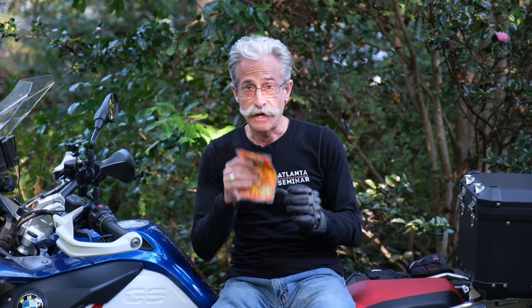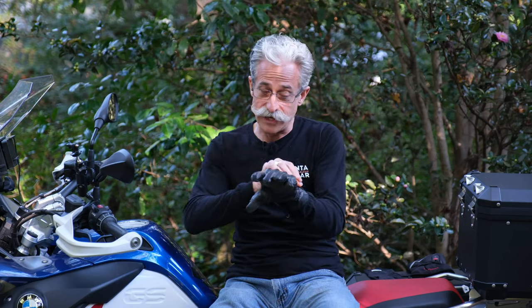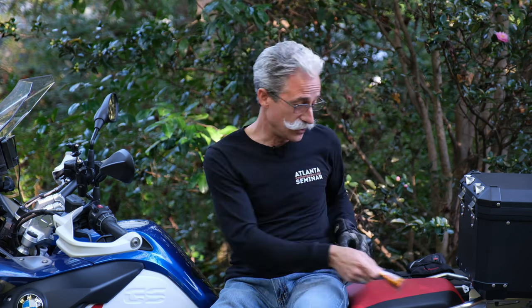Next up, Hot Hands. These things are amazing — cost about a dollar for a pack of two and they last about 10 hours. You probably know about them already, but rip it open and stuff it in the back of your glove. That adds a lot of warmth. On a cold day you could actually put one in the front and one on the back. I always keep these on the motorcycle. The other great use is if you're camping and you get cold, throw one or two in your sleeping bag and it makes a huge difference — you'll be much warmer than you expected.